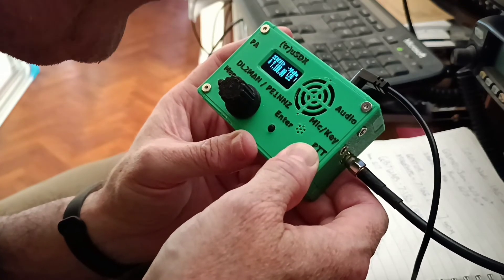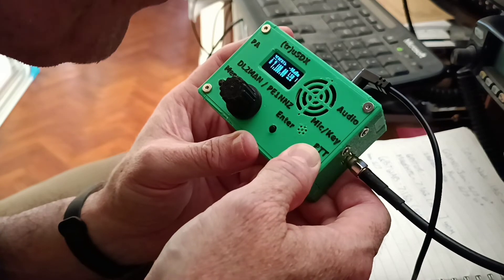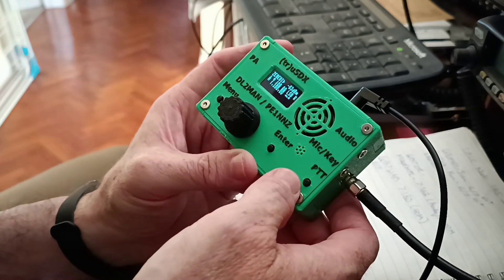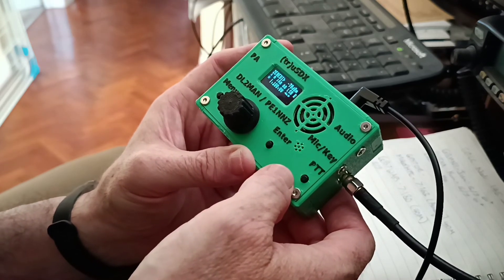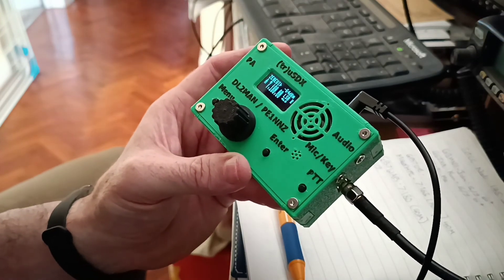So I'll say 73 John, and if there's anything else you need just let me know, but otherwise good DX my friend. Result, hey!